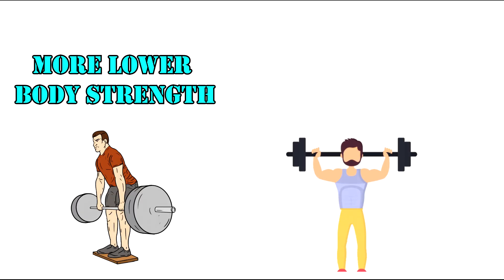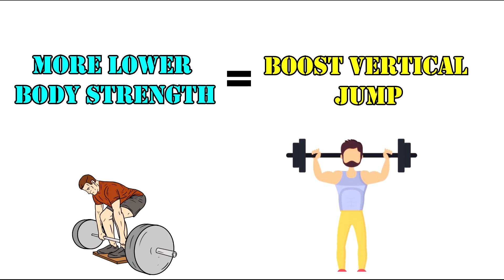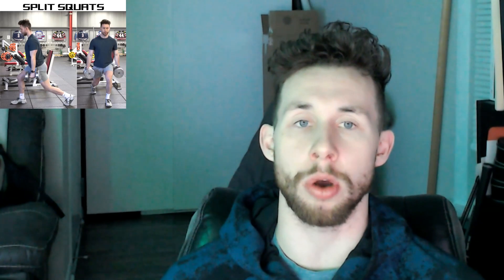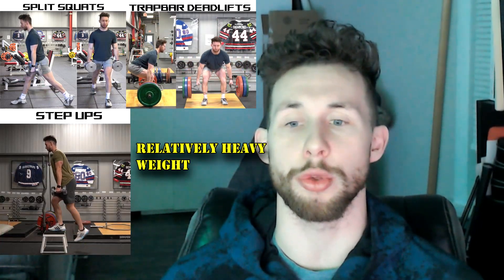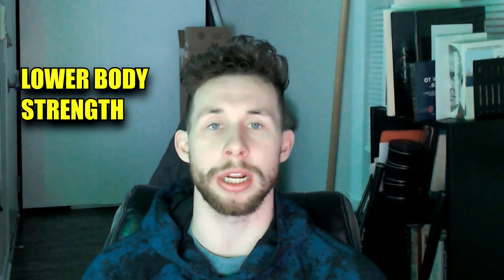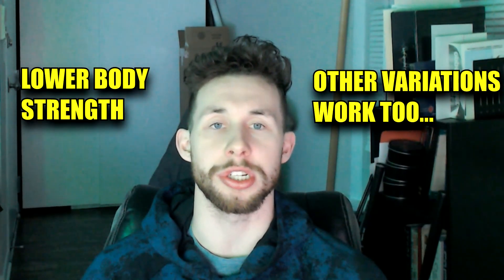So if you're not squatting or deadlifting at least one and a half to two times body weight, then building more lower body strength can give you an easy boost to your vertical jump capabilities. I like to use split squats, trap bar deadlifts, and step ups with relatively heavy weight in the three to five rep range to build that lower body strength, but plenty of other variations can work well too.